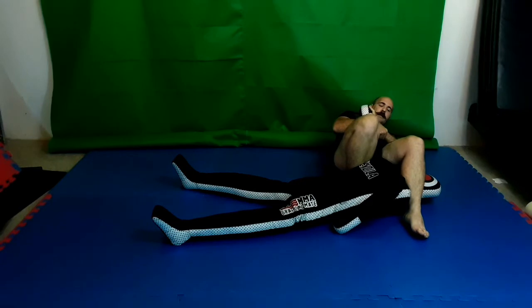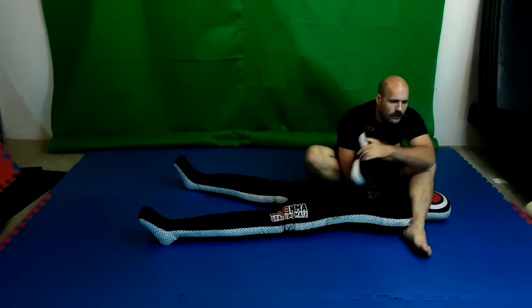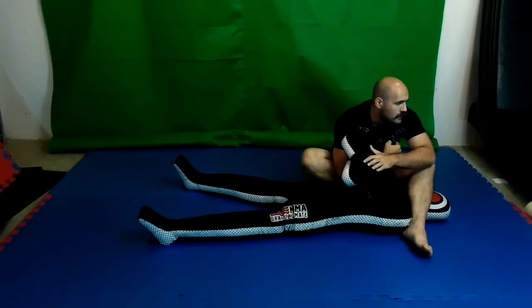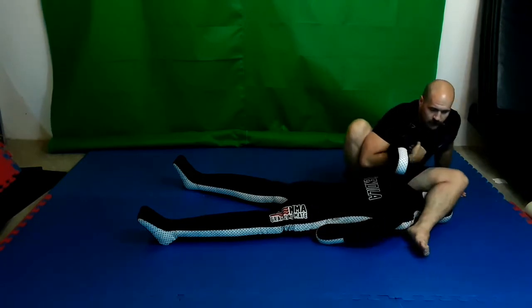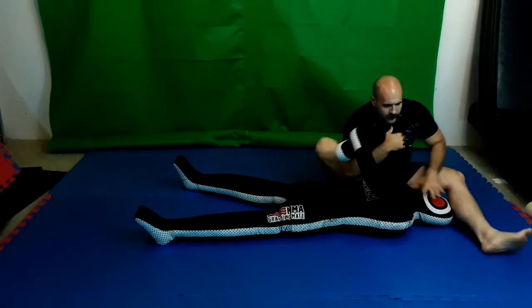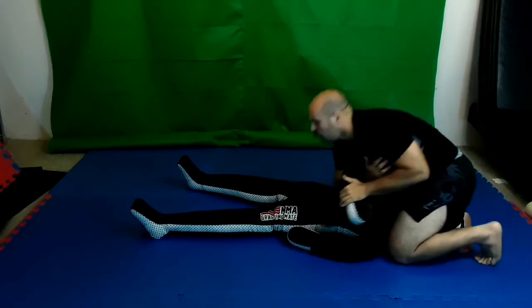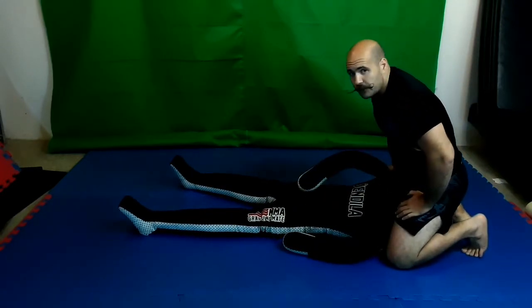And then from here, if I make the mistake or they decide to take this hand and they close real tight, that's cool. And they try to turn away from me — then I can move with them. In fact, I'll give this up for them to move, pin down, and then go for that kimura. Pretty simple, actually.